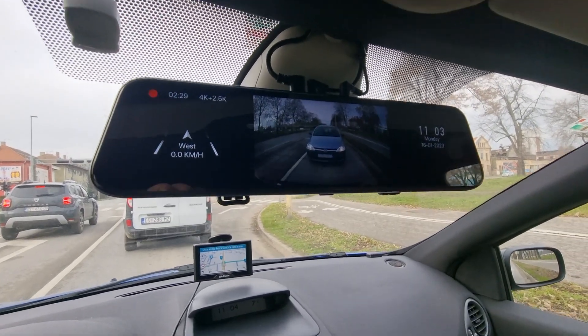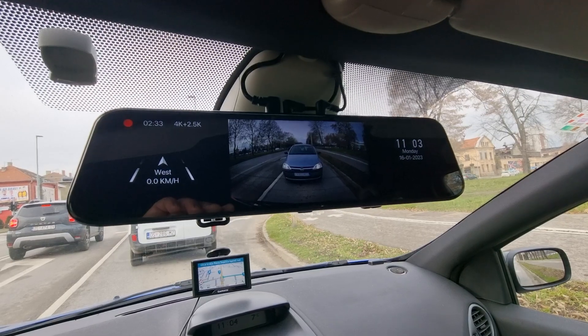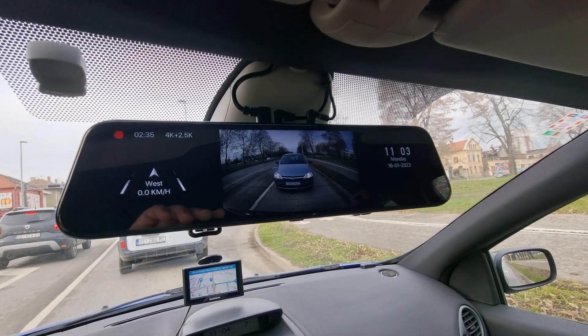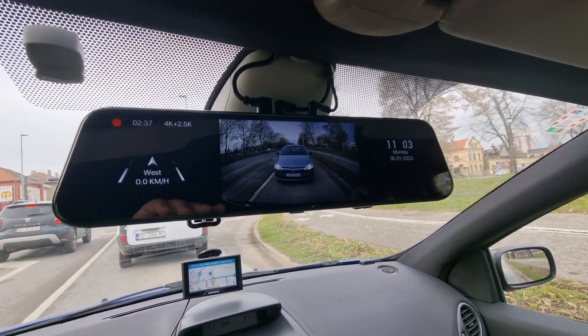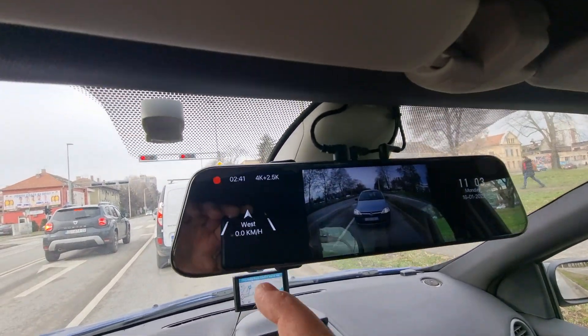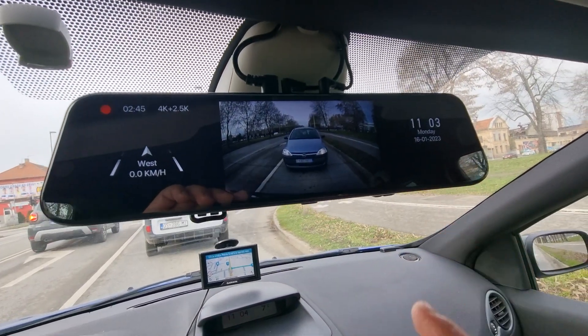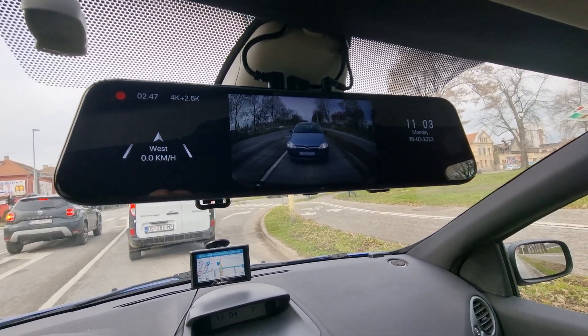I need to do a factory restart to put the camera in the normal mode. I don't know why this is happening. You can see that this is a black part of the dash cam and this is the part. I don't know.